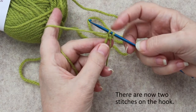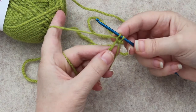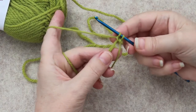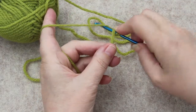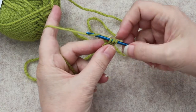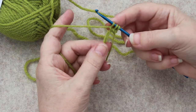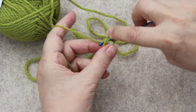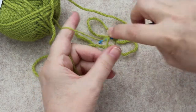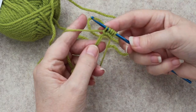Now there are two loops on the hook — two stitches. My pattern calls for six stitches being cast on with the pinhole cast on, so again I'll go through that loop, hook the working yarn, pull it up, hook the working yarn again and pull it through just one loop on the hook. Now I have three stitches, and again four, and again five stitches.